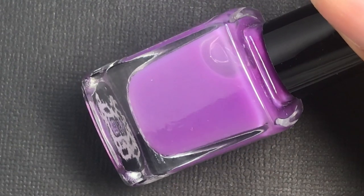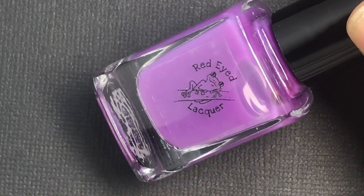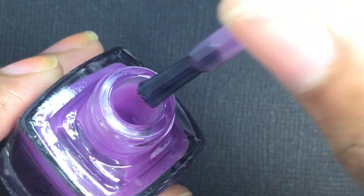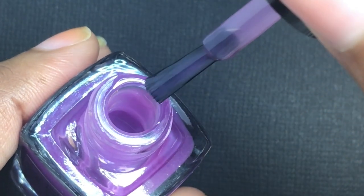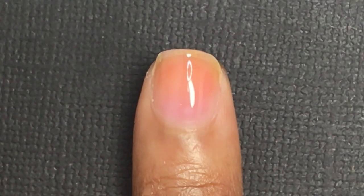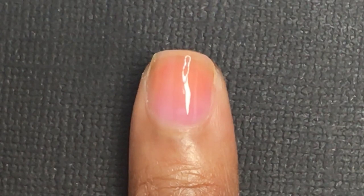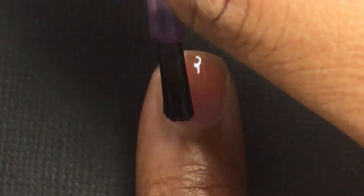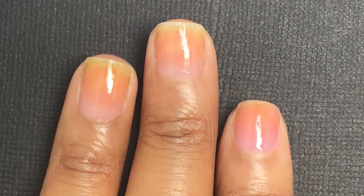If you have really yellow nails that are stained from polish, this base coat would be a good option for you because the purple tint helps cancel out those yellow tones in your nail. You can see me applying here — I'm only applying one coat, and I'll put this under the orange in the collection. I'm comparing it to my ring finger and middle finger so you can see the difference between a regular base coat and a neutralizing base coat.